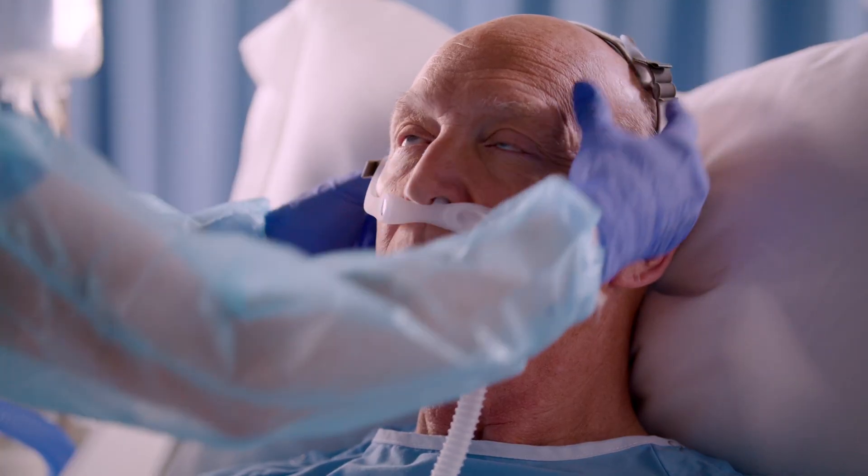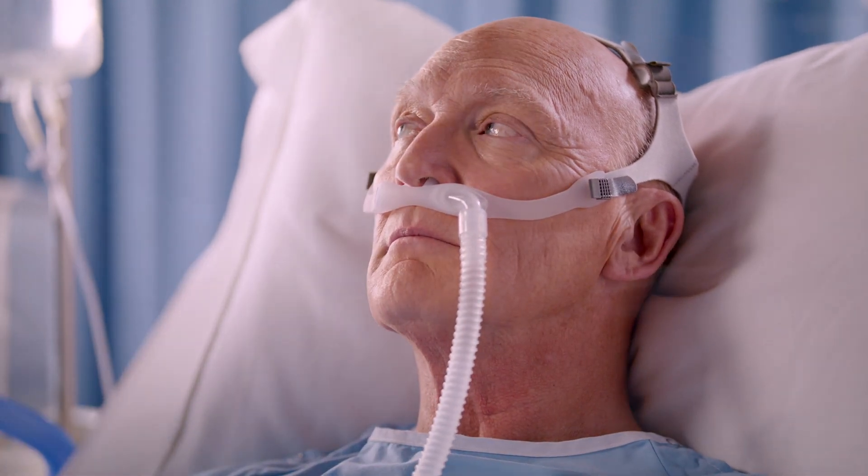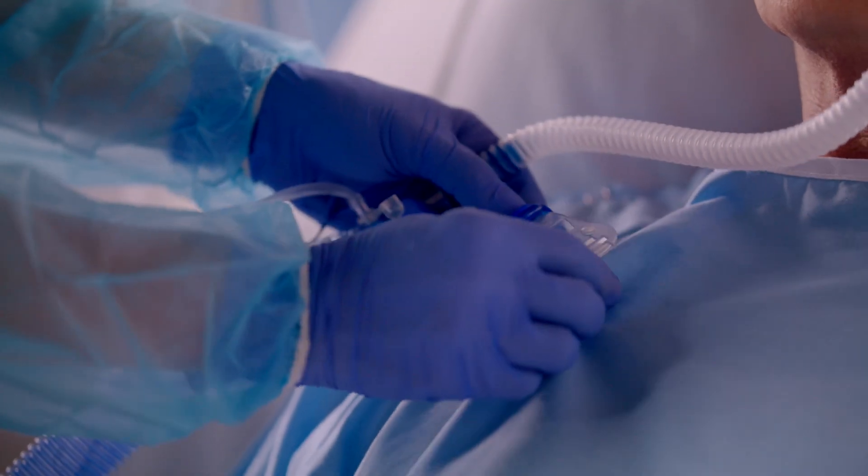Plus, the unique design of the AC611's adjustable headgear provides both stability and comfort. Its sturdy gown clip helps keep the cannula in place.